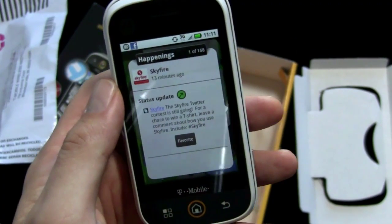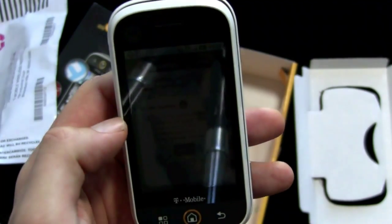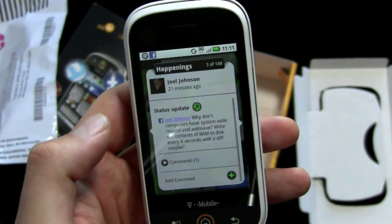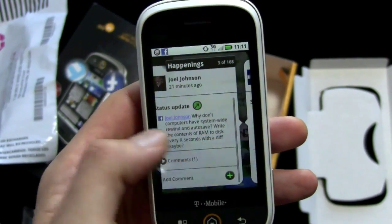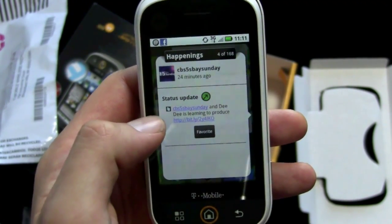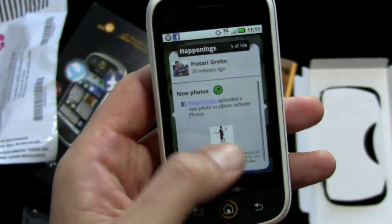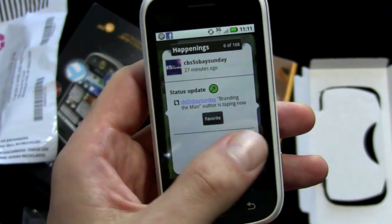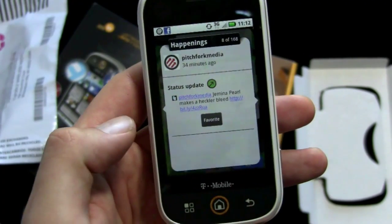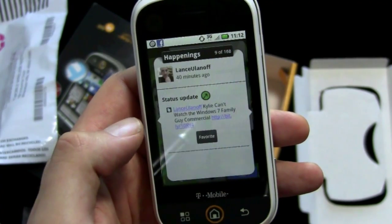Here's the Happenings app with just the latest updates. I got a tweet from Skyfire recently, and from John Biggs, Joel Johnson, Facebook updates, CBS Base Sunday. I'll be on next week taping another show — maybe we'll take the CLIQ on. All my Facebook and Twitter social networks show up in the Happenings app.